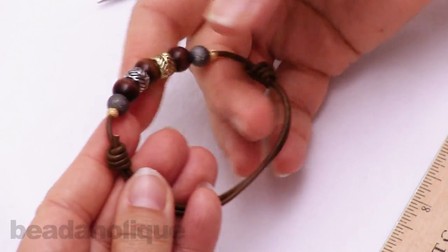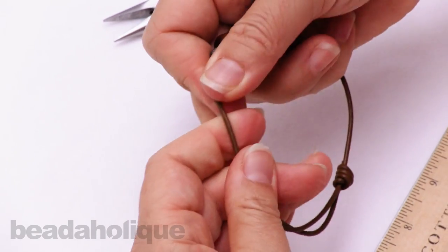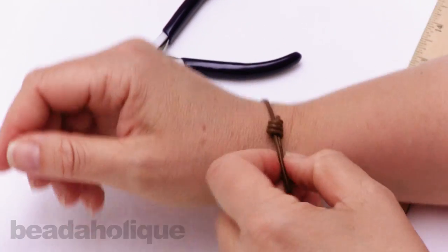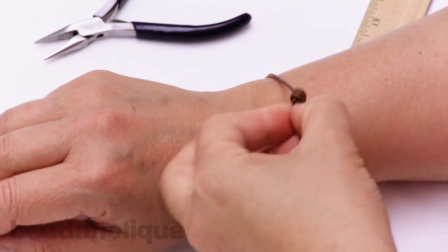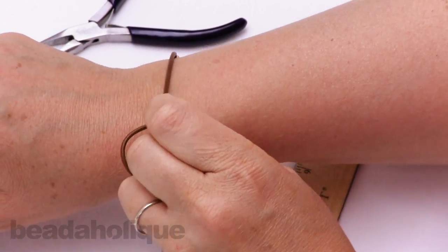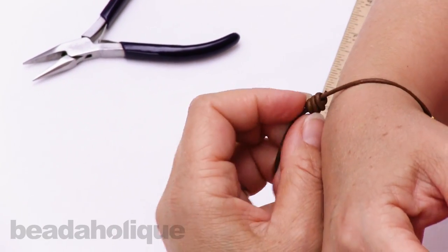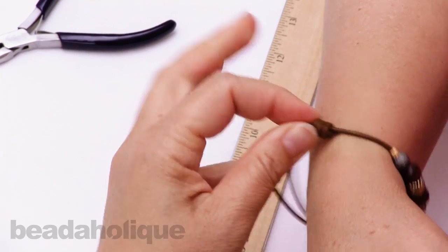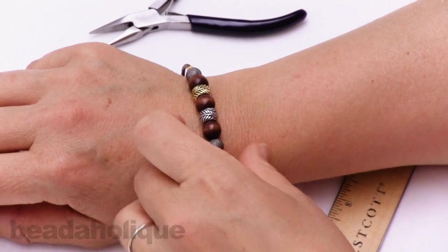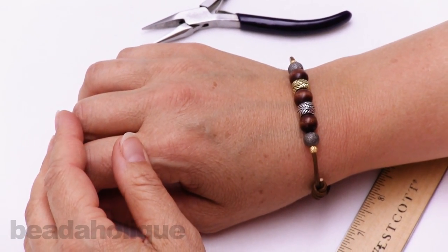It's a really nice bracelet using slip knots. It's fully adjustable, so I can open it up, slide it on, and fit it to my desired size. I'm just going to play with it a little bit to slide the knots into place. I hope you enjoyed this video, and all of these supplies and beads are available at Beadaholique.com. Thanks for watching, we'll see you next time.